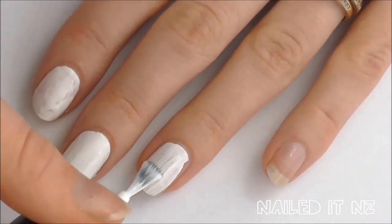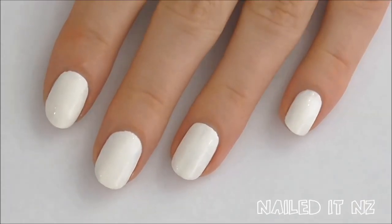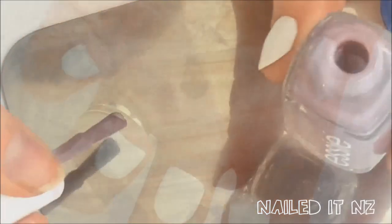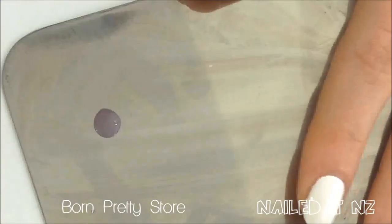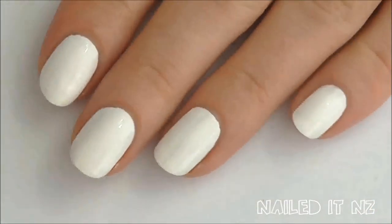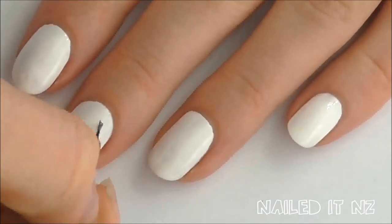Next, paint all your nails white. You're going to need something to put the drops of polish on. I'm using this really handy palette I got from Born Pretty Store — you can clean it really easily, I'll put the link down below. If you don't have one you can use a plastic lid and throw it out once it's full, or use a tile. There are heaps of alternatives, but I really like my palette.